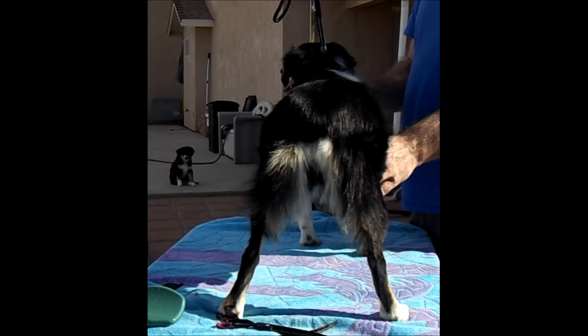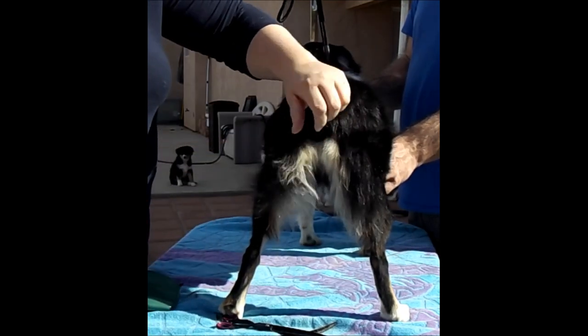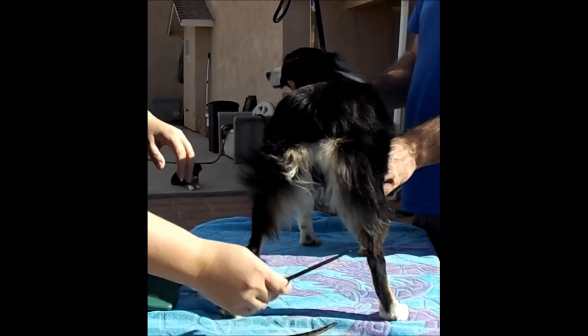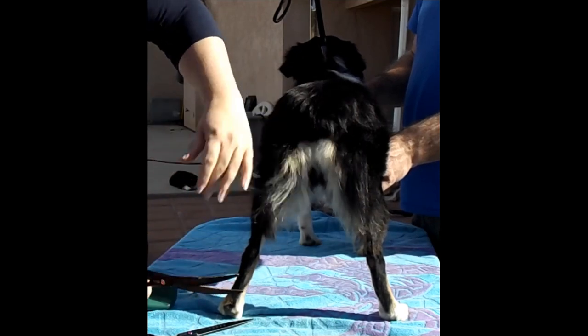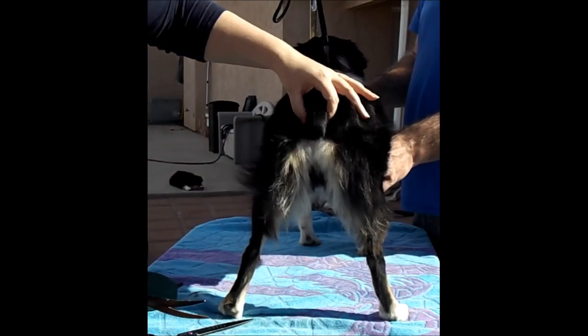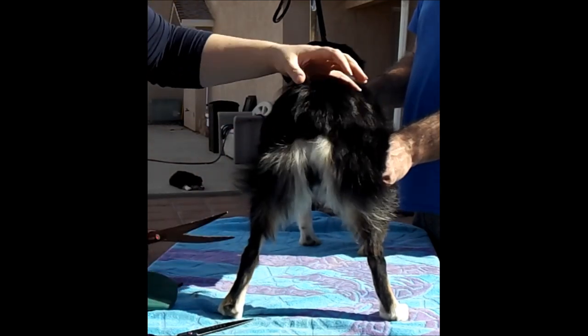This is Clove. She is in need of a butt trim. I'm going to take my curved scissors — she has a lot more hair. She's older, she's had time to build up her coat.